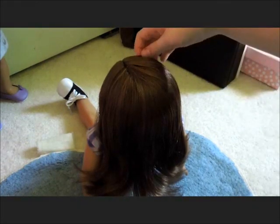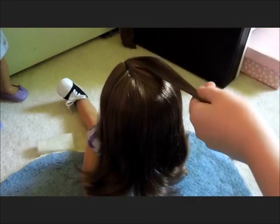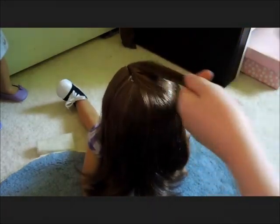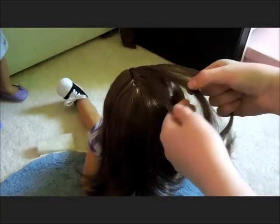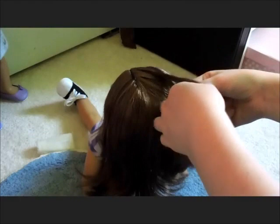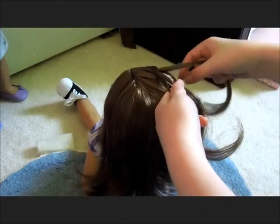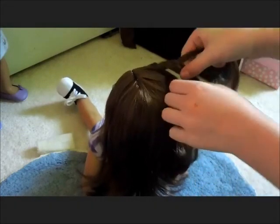First of all we're going to take a section from the very front and you can comb it out. Then separate it into three equal sections and start to French braid. You can Dutch braid this if you would like. If you would like me to make a video on how to French braid, you can ask down in the comments and I will be sure to make it.